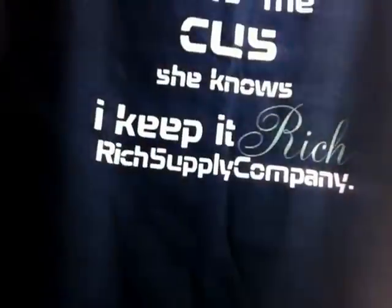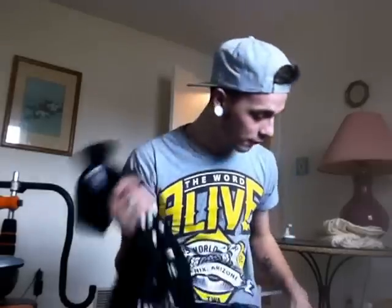The company's name is Rich Supply Company, but I'm not here to advertise. If you want to check out my link, it'll be in the description. My Instagram and Twitter will be in the description — all that good stuff. Please subscribe. I'm not going to go through all that like every other YouTuber does. I'm just here for a review.